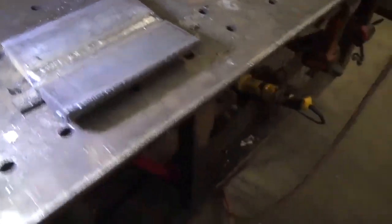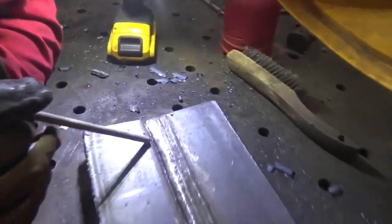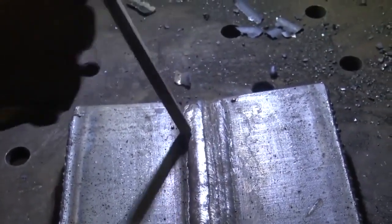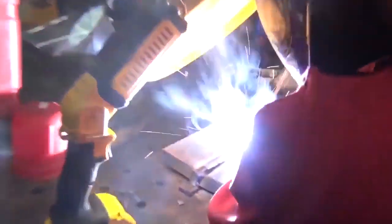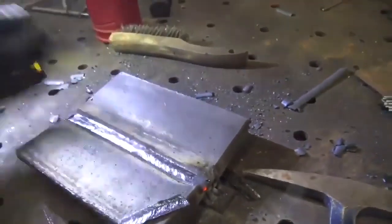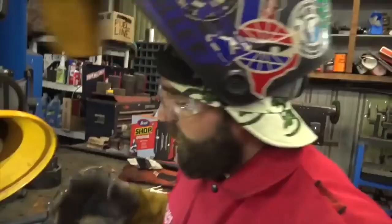We've got one, two, three, four, and we're about to put our fifth and final stringer on there. Always keep a drag angle — that's important. Watch for undercut on the last welds on your cap: if you're too steep or not perpendicular enough to the plate — if you're more parallel to the plate — you'll cause undercut on the edge. So try to stay as perpendicular as possible with a slight drag angle.